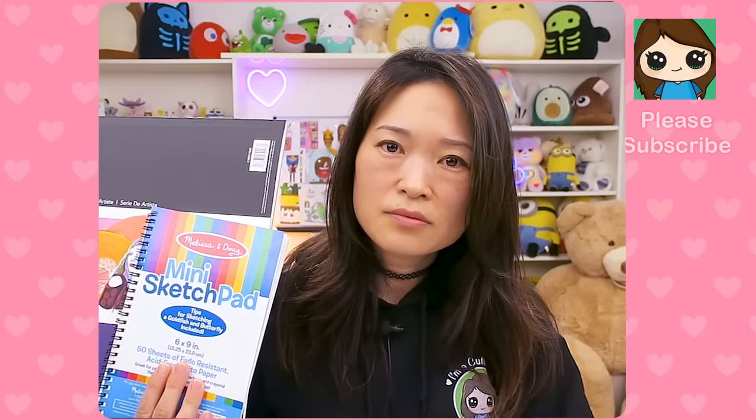If you need help finding these, just check my description below — I have some Amazon affiliate links. Just buy what you can afford. If you're not needing to create anything professional or for sale, I just feel like it really doesn't matter what brand you use.